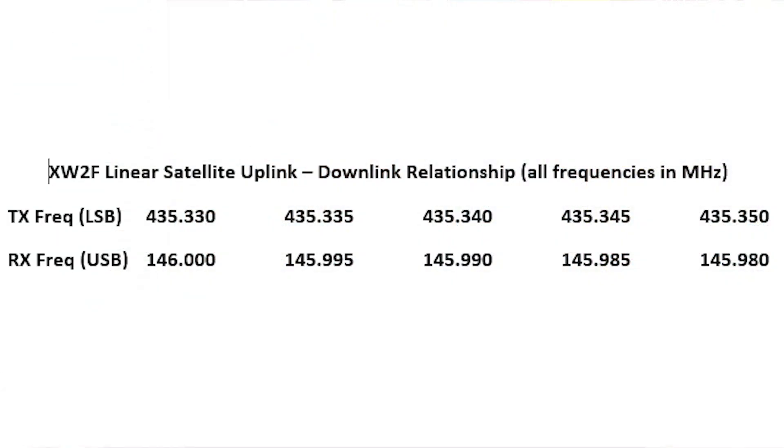Being able to hear yourself on a linear satellite requires you to understand how the transponder works. Most linear satellites have an inverting transponder, meaning the transmit and receive passbands are inversely related. For example, on the XW2F satellite, the lower portion of the uplink corresponds to the upper limit of the downlink — if you transmit tuning from bottom to top of the uplink, your signal is received from the top of the passband down to the bottom. All linear satellites have a similar relationship between transmit and receive frequencies.